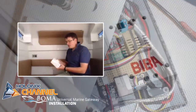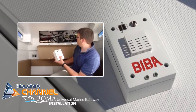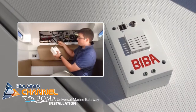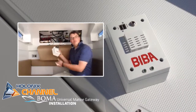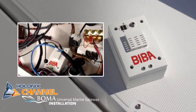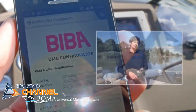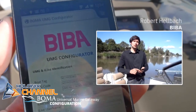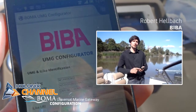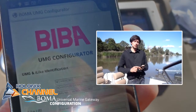We are now going to install this device on this boat by just checking the cables that we have prepared, connecting the NMEA and the power system. And that's it. After we install the UMG into the boat, we are able to access it via a WiFi connection and can configure our sensors and our system via a normal web interface with a normal smartphone.